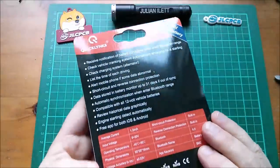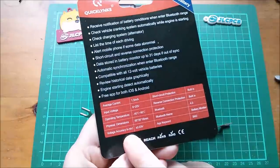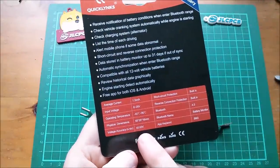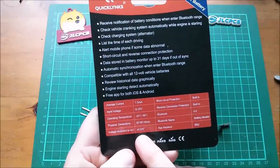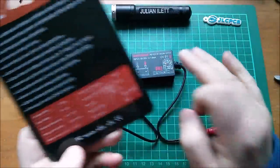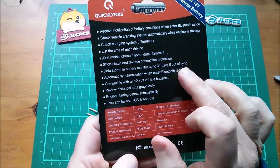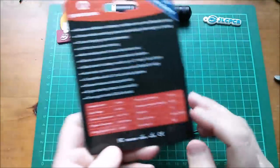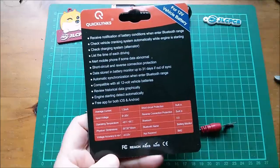Looking at the back of the card, it's got voltage accuracy of 30 millivolts between 9 and 16 volts - really the full range of a lead acid battery - so quite accurate. When out of Bluetooth range, it will actually store 31 days of information, so when you bring your phone within range all that data can be uploaded and you can get your graphs and whatnot.